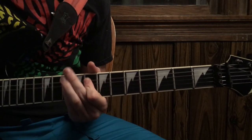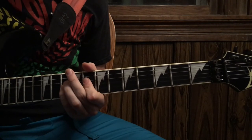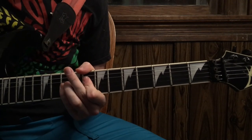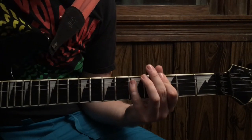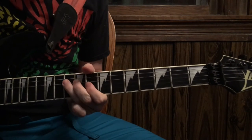And go from 8th fret on the D, power chord, 8th fret on the A, power chord, and then 8th fret on the 4th fret. Then when you get to there, drop down to the G, and then you go back into that pattern.